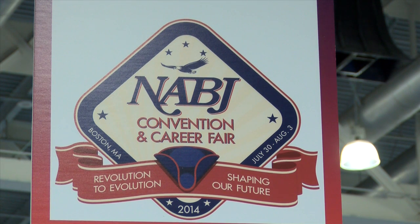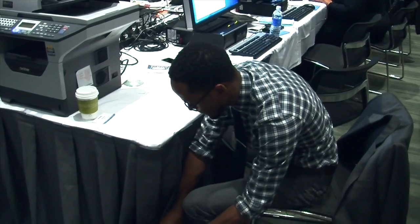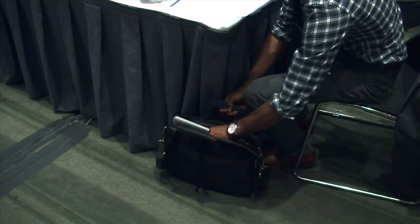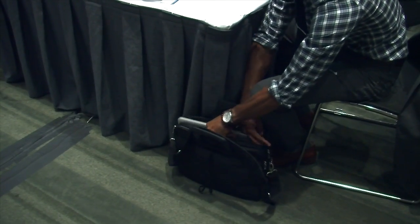It's no secret that attending the NABJ convention is a costly investment — so costly that some people resort to forging convention badges to get in. And that got us wondering: just how hard would it be to make one that could pass as the real thing?